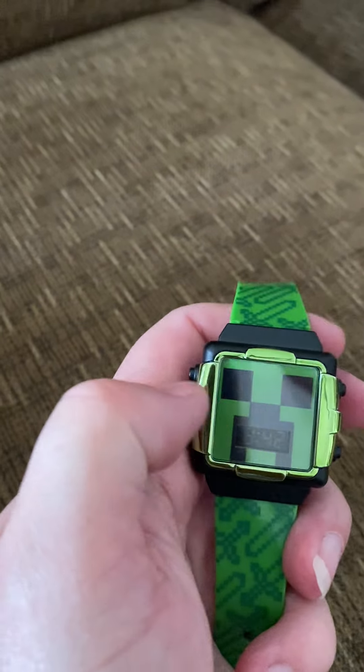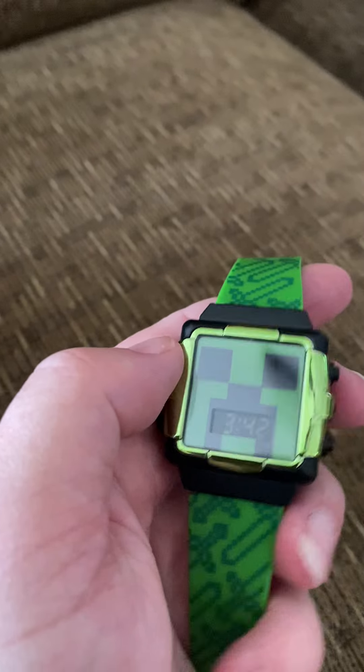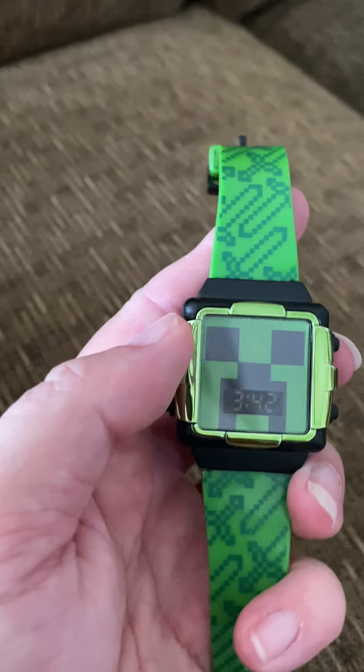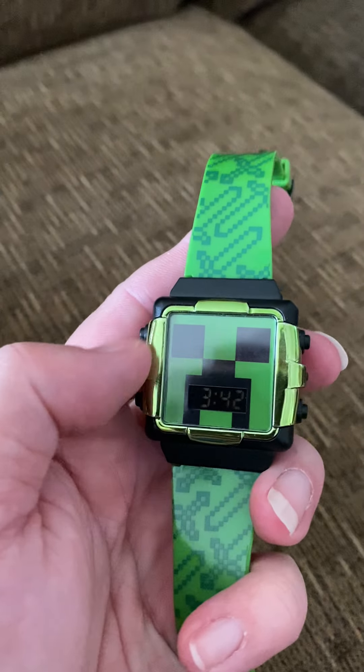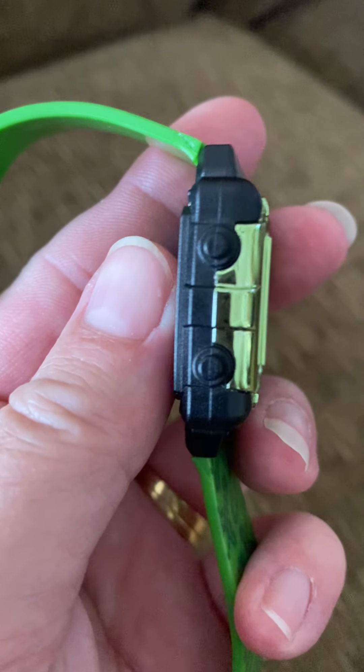To change that, once you get to the month, day, or time that you want to change, this button here counts up. That's all you need to know. It's that simple. These two buttons — they do nothing. They are fake.